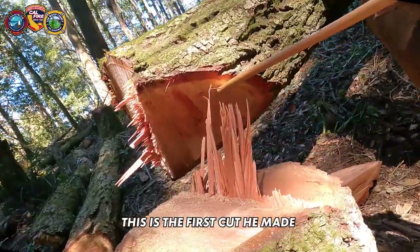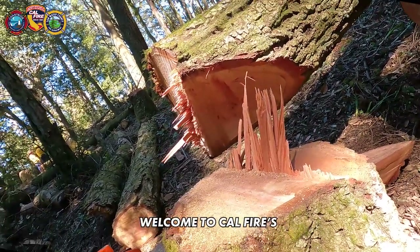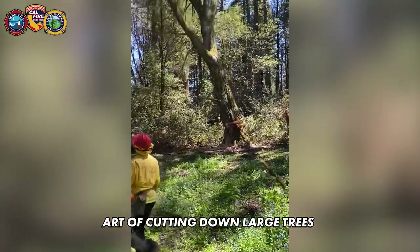This is a face cut right here — this is the first cut he makes. This basically steers the tree in the direction you want it to go. Welcome to CAL FIRE's intermediate Sawyer class, where firefighters practice the dangerous art of cutting down large trees.